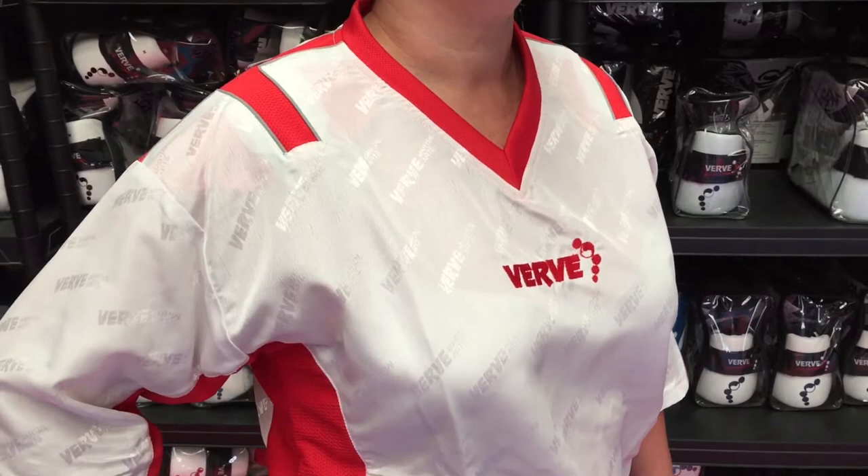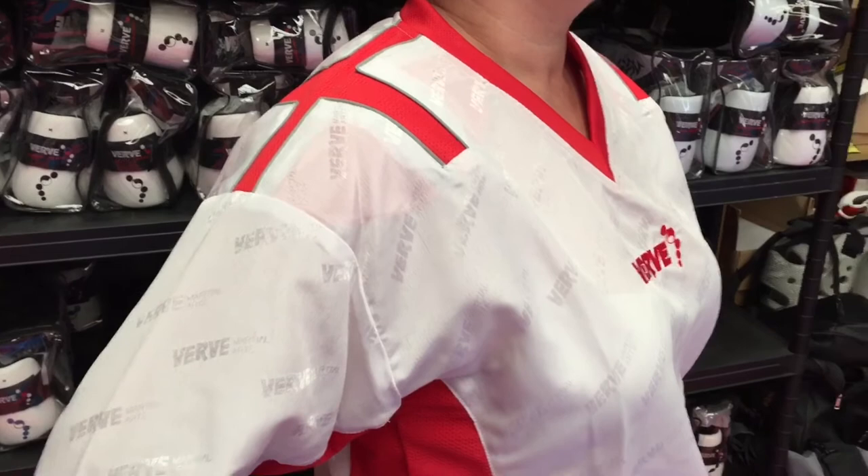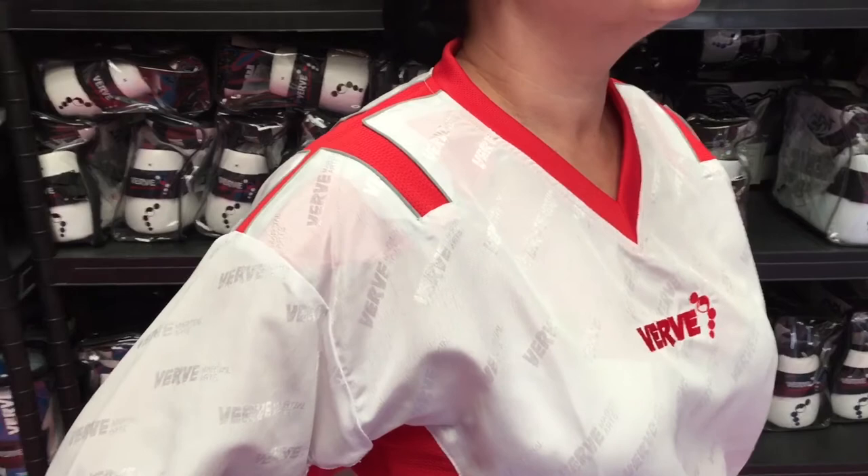Introducing the new Verve England team uniform. You guys will have seen images online prior to its arrival — it's actually on our shelves now and ready to be posted out to you. We wanted to give you just a little bit more information on it as a uniform.